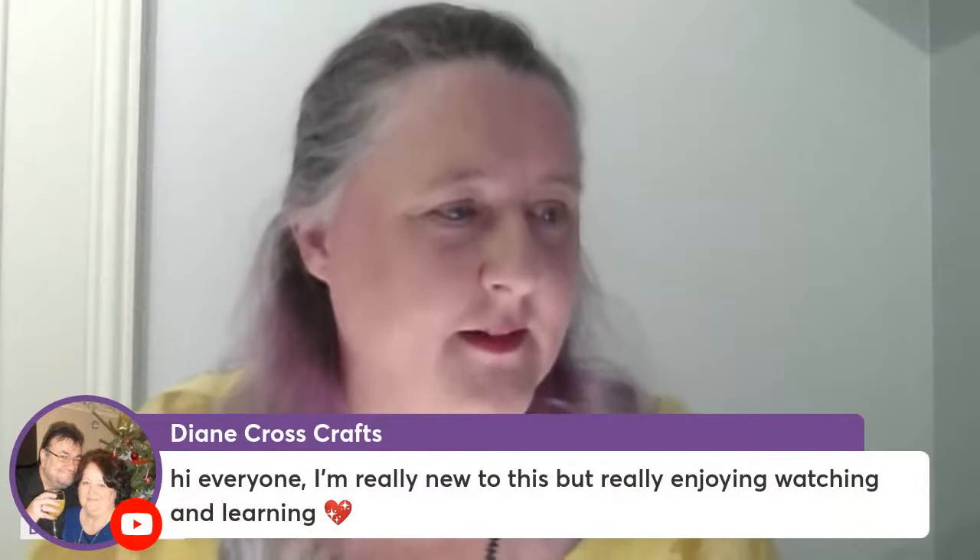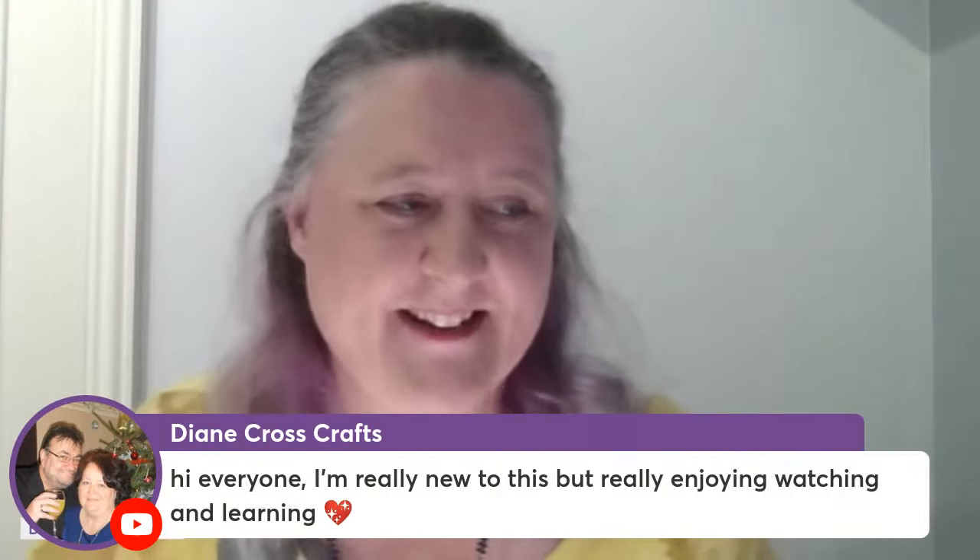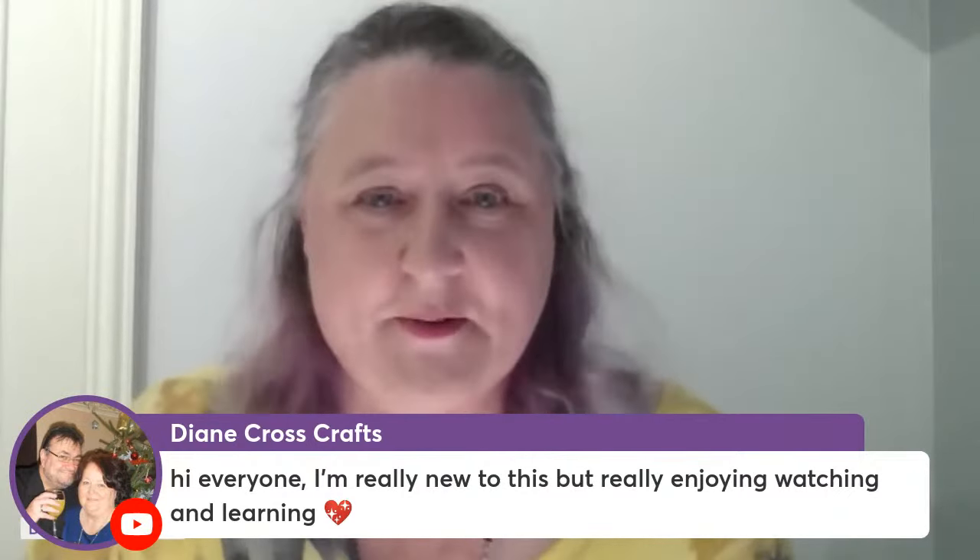Diana, welcome — really new to this but really enjoying watching and learning. Brilliant! Yeah, hopefully you enjoy it. There are lots of lovely people here with all sorts of ideas and inspiration. Irina says hi, Mandy says hello everyone — brilliant, I'm glad you're all joining in!